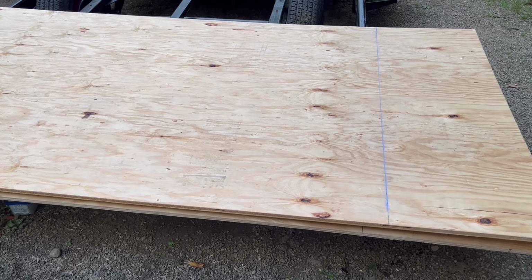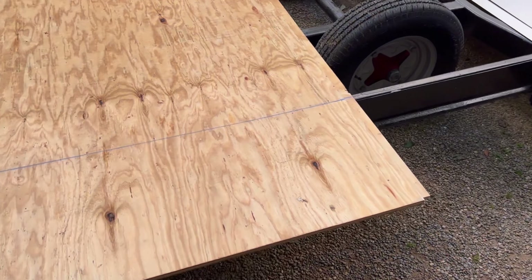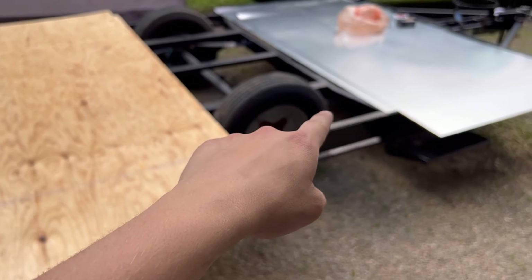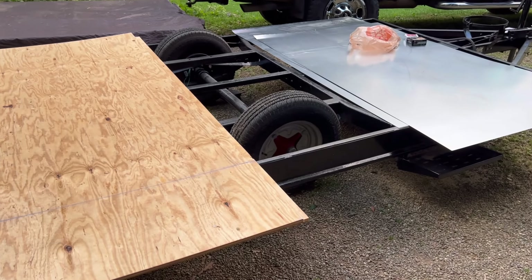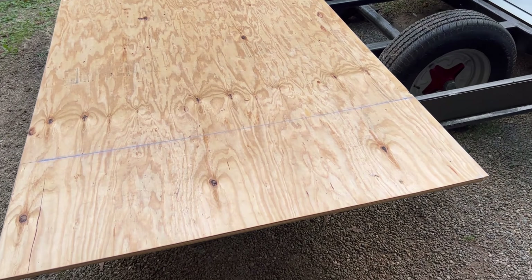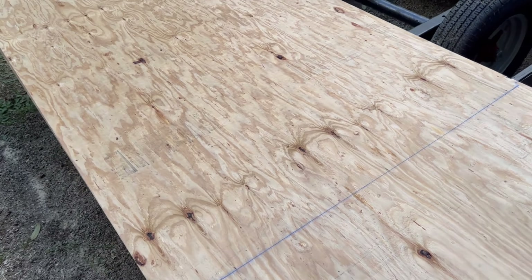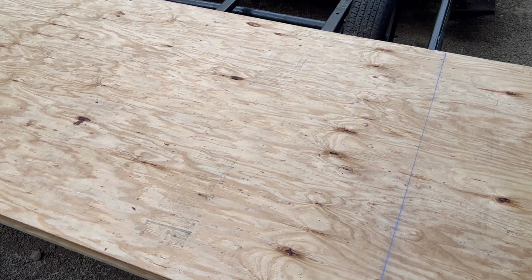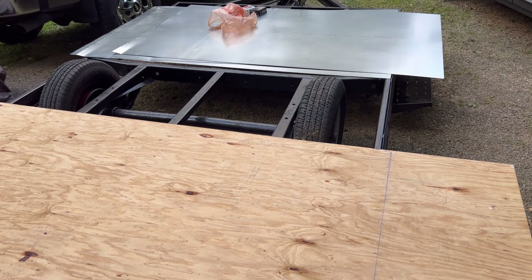So here's the floor — five-eighths plywood, cutting it at 79 and a half. We'll put the metal down first on the frame and the wood on top of that. We just have to cut it, then cut out the wheel wells, and then we'll be screwing the floor down.